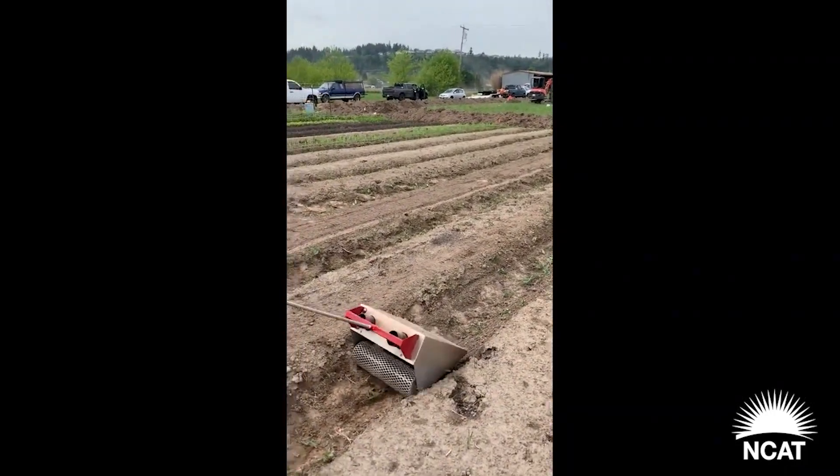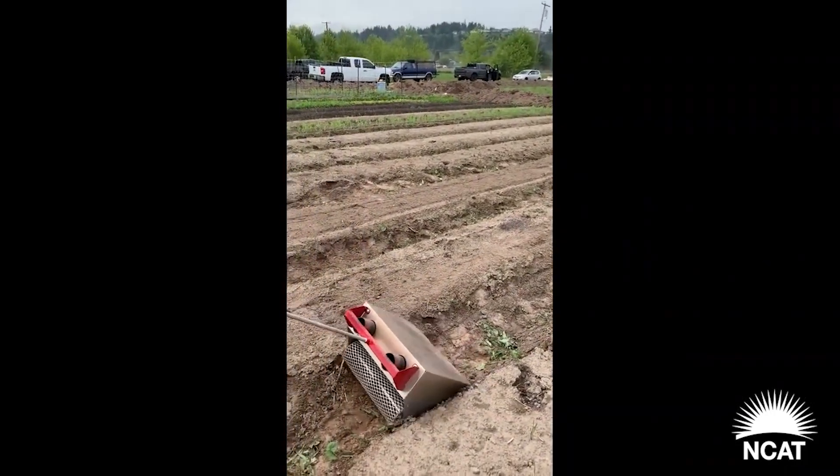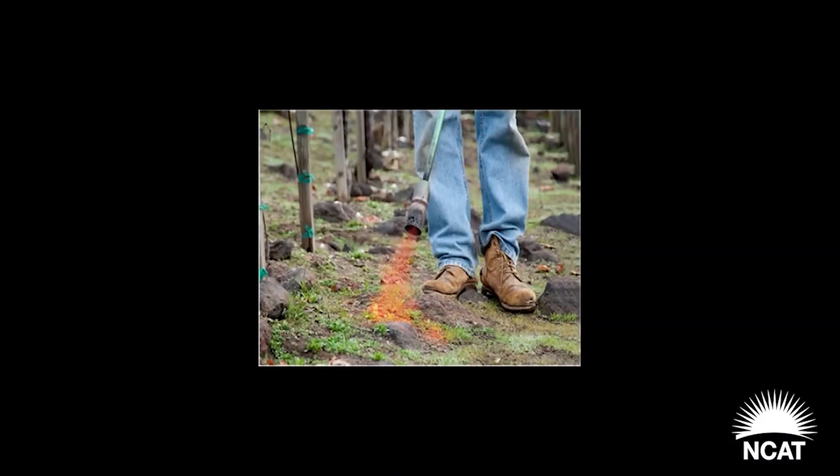People have been trying to figure out how to manage weeds since the beginning of farming. Flame weeding is one of those techniques that has been used for a very long time. Some might even consider adding field burning to this category, which has been used for thousands of years, due in part to its weed management applications.